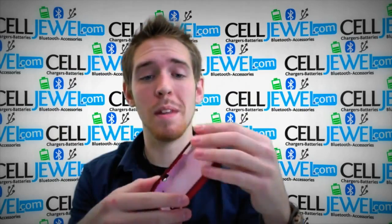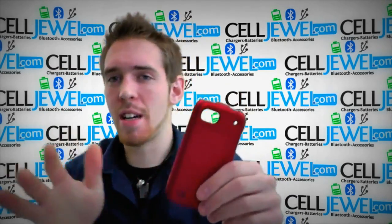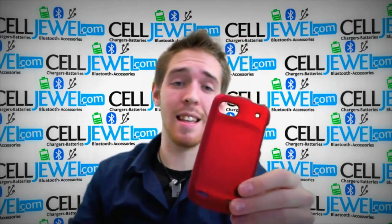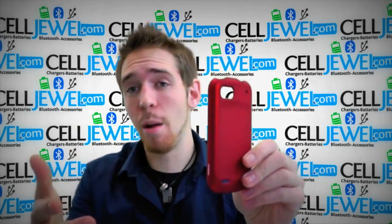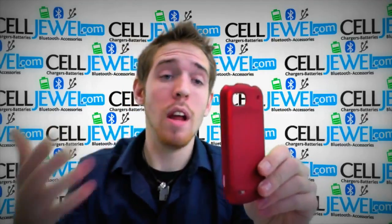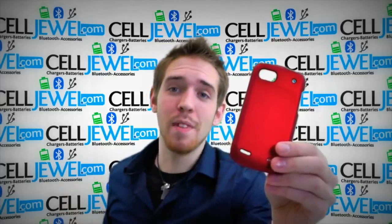It's polycarbonate hard shell plastic, which will help absorb some of the blows that your phone can encounter when you're using it — drop it and things like that — and protect it from scrapes and scratches. So go ahead and get this on CellDrawl.com. It can help increase the life of your phone and we have amazing prices on CellDrawl.com. Definitely go and buy this case. Thank you for watching.